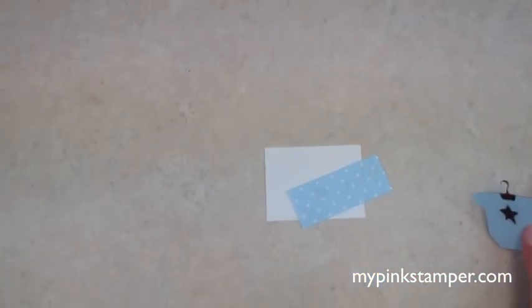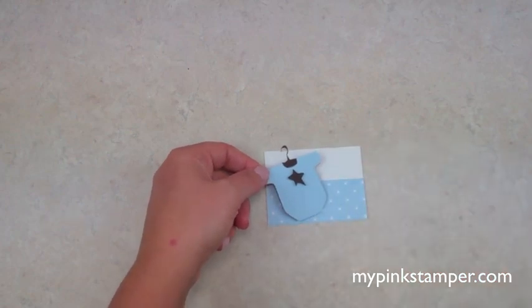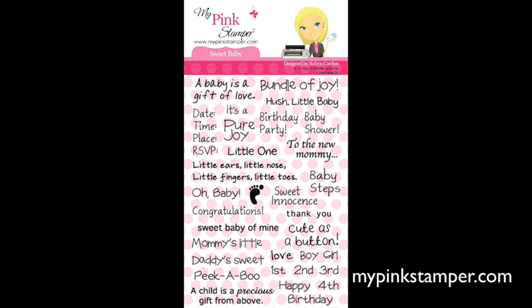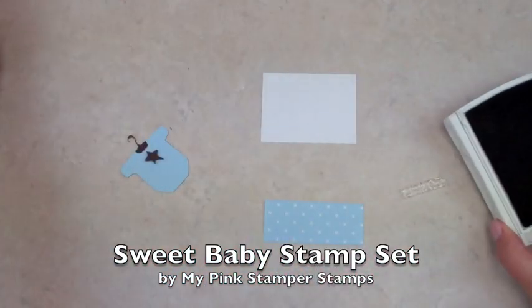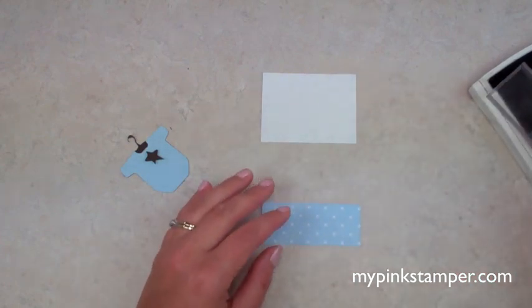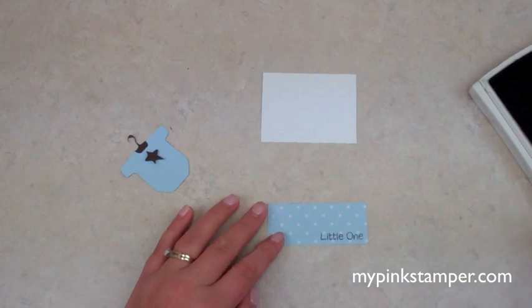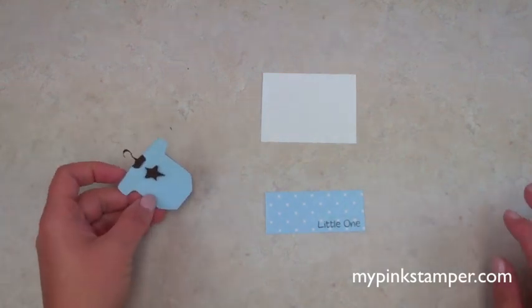Now we're going to stamp on this embossed piece. I love the little saying 'little one' from the Sweet Baby stamp set by My Pink Stamper. I'm using brown ink with a big block — just make sure you don't wobble it side to side. Ink it up and stamp 'little one' at the bottom. I design my stamps to be sayings I'd actually use on projects, so all my stamp lines are ones I use all the time.